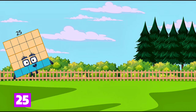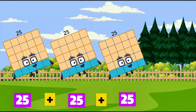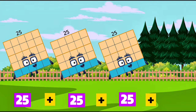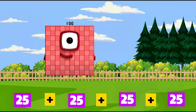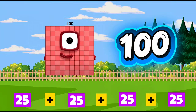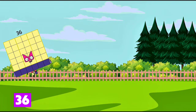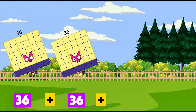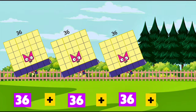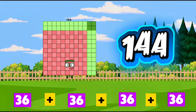25 plus 25 plus 25 plus 25 is equals to 100. 36 plus 36 plus 36 plus 36 is equals to 144.